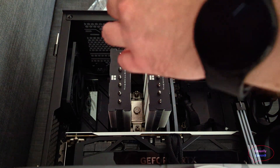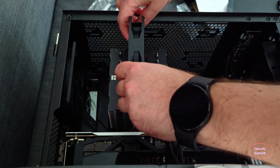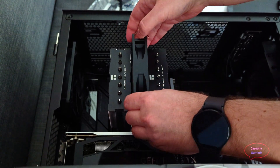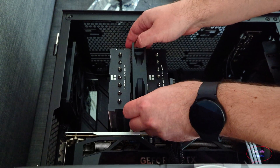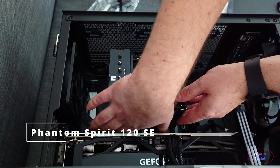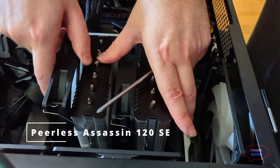After installing the brackets, you have to install the CPU fans. The way I installed them, they are pushing air towards the back of the case. I first installed the CPU fan between the two radiators, making sure it goes almost to the bottom, and applied a bit of force to clip the fan to the radiator. I did the same for the fan on the front — the installation process is the same, there is no difference whatsoever.